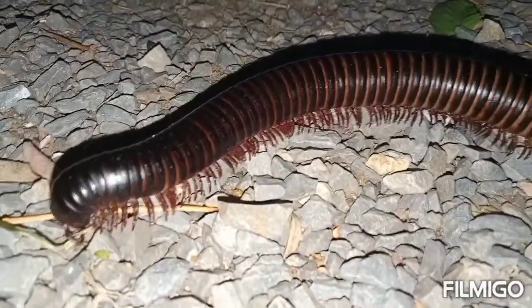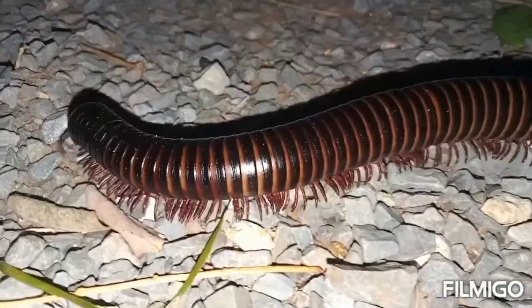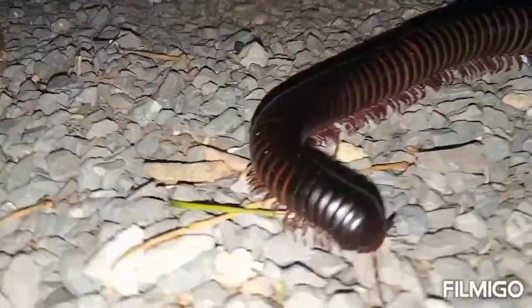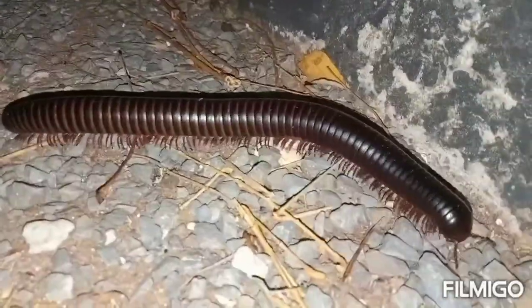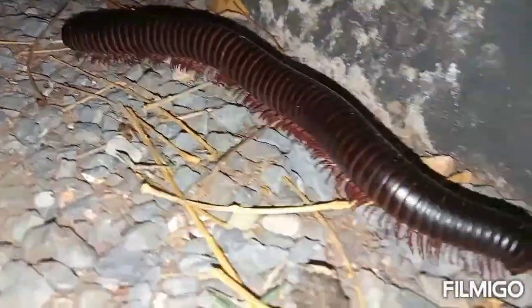Welcome to today's show. We will be taking you through the black giant millipede and the pink-footed millipede's mating cycle and egg laying process. Thank you for tuning in. Keep it locked here. This is Bola's channel.